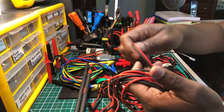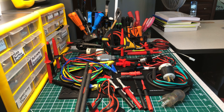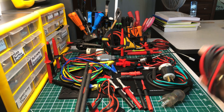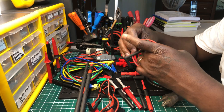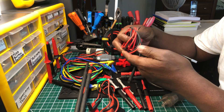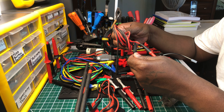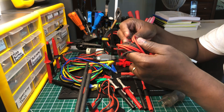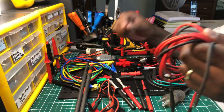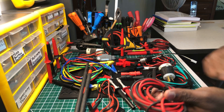These Fluke leads are about five feet long, which is a good length. I can't remember the model number, but they're Category 3 rated at 1,000 volts and Category 4 rated at 600 volts, with a 10-amp rating. They're really nice probes. They come standard with 4-millimeter jacks, so they'll work with most meters.